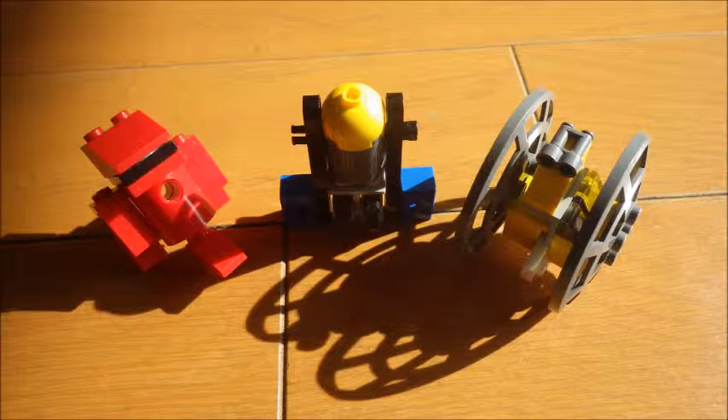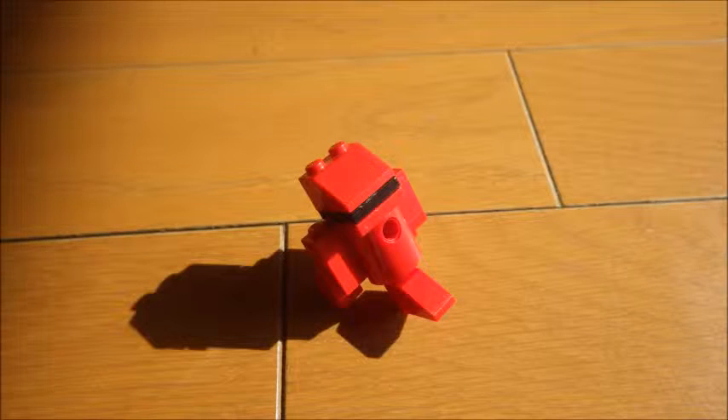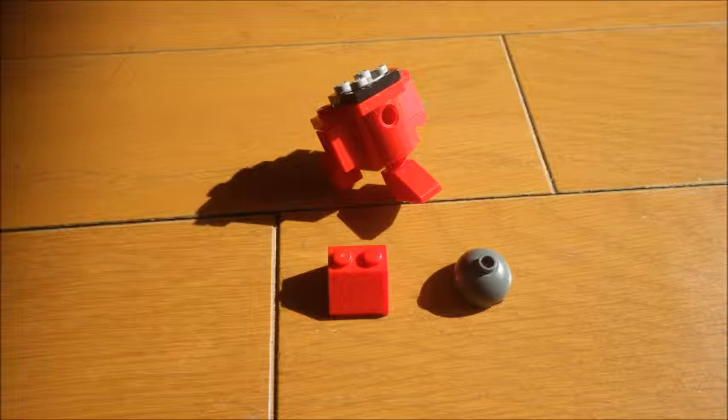Last time we showed you how we made R2D2 and BB8. Today we are going to show you how we made the other robots, or droids if you call them droids. If we start with a triangular shaped head droid, it has the same pattern as R2D2 but the head is changed to a different block, so if you want to make a unique droid similar to R2D2, you can do that.